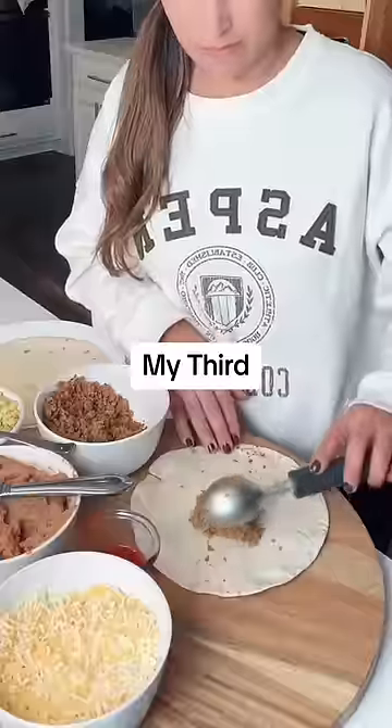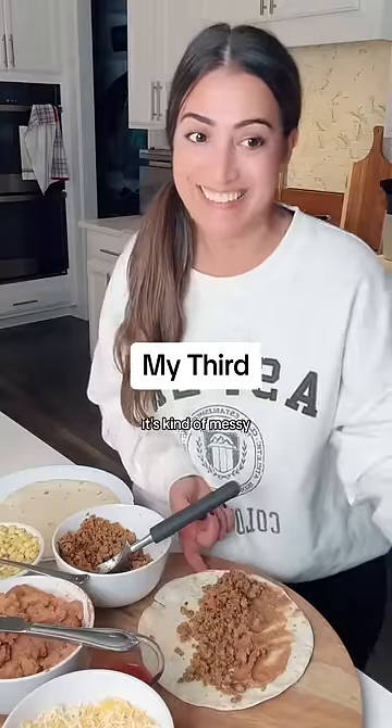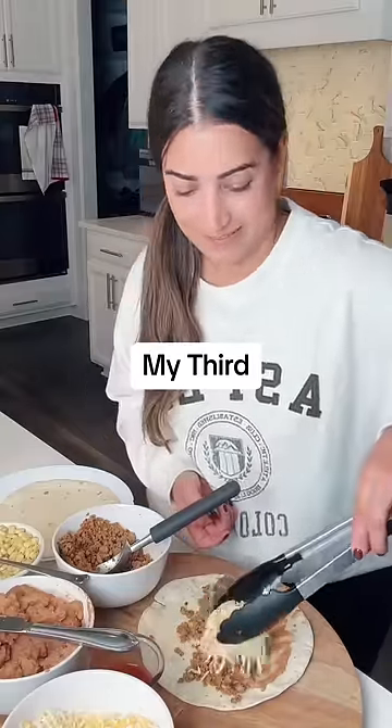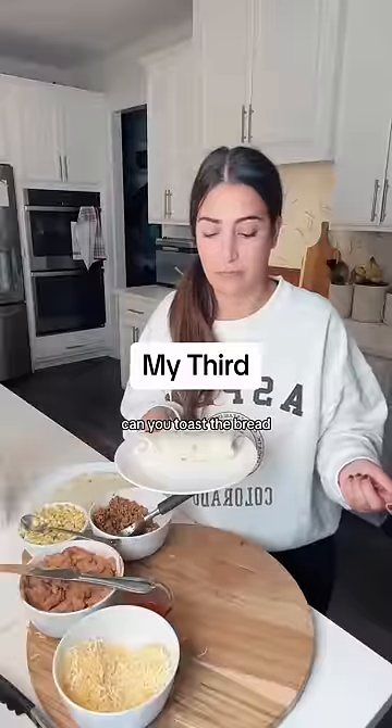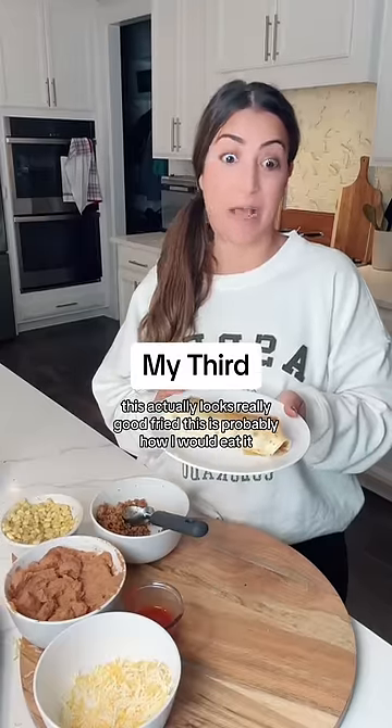What do you want on your burrito? Meat, beans. It's kind of messy. It's fine. I want cheese, though. Can you toast the bread? This actually looks really good, Fry. This is probably how I would eat it. There you go.